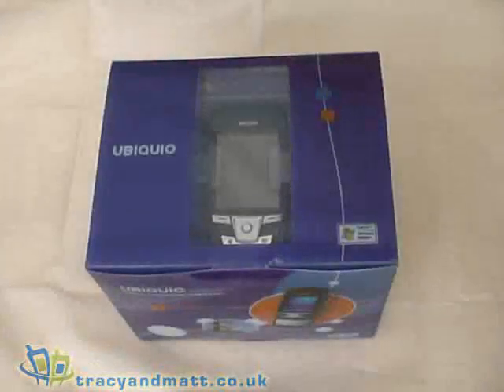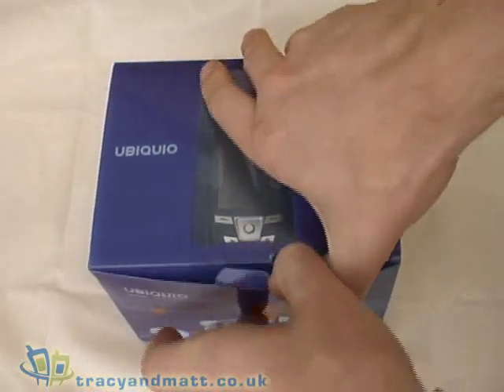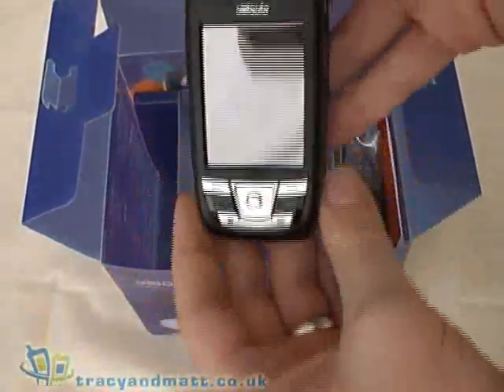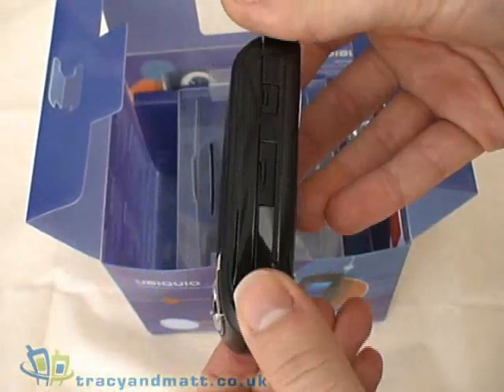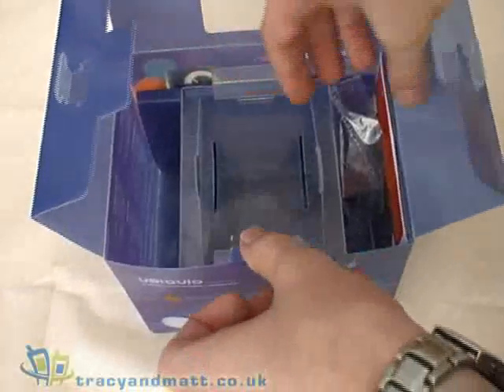Hi, this is Matt from tracyandmatt.co.uk and this is the Ubiquio 401. We decided to have a look at the Ubiquio 401 because it seems to be a device that's somewhat overlooked and little known. So we thought we'd have a little unbox and do a little review later on. But here's the device which we'll have a look at in more detail in just a moment.